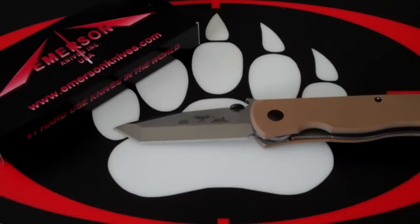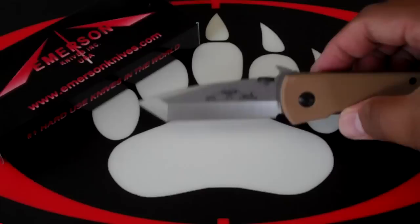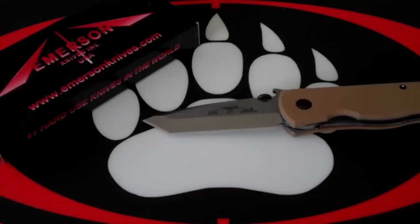So it's a limited edition, special type of knife. I got number — I think you can see it — 166. It doesn't indicate, but I think the run might be limited to a thousand units. So what's different on this knife is the tan scales, the V grind, and a limited numbered edition.